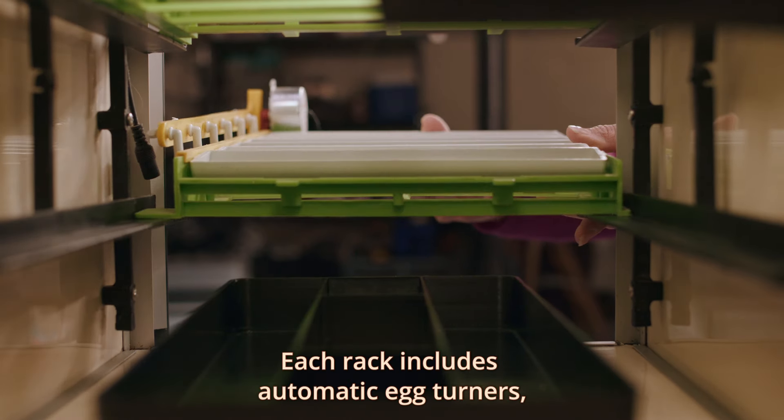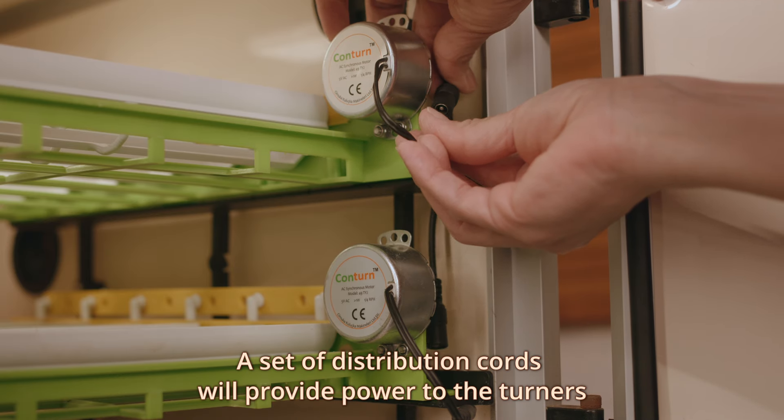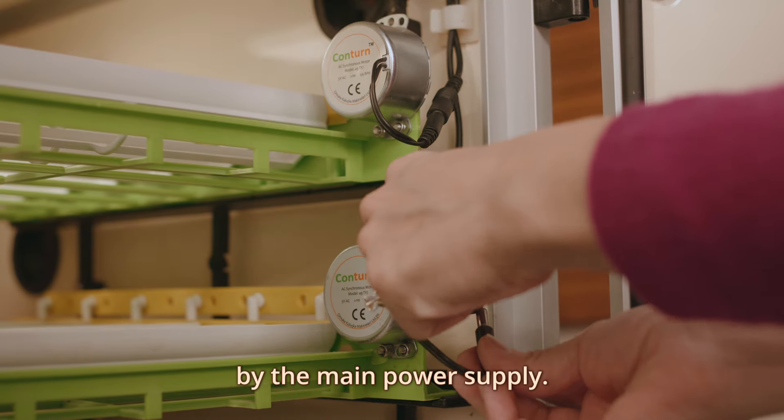Each rack includes automatic egg turners. A set of distribution cords will provide power to the turners from the main power supply.